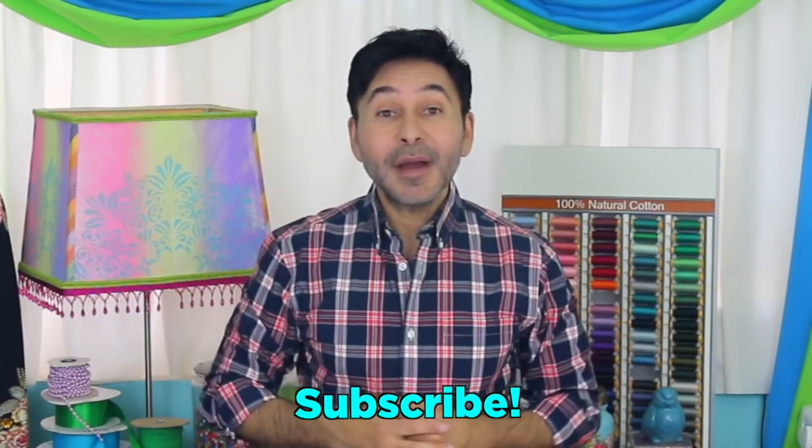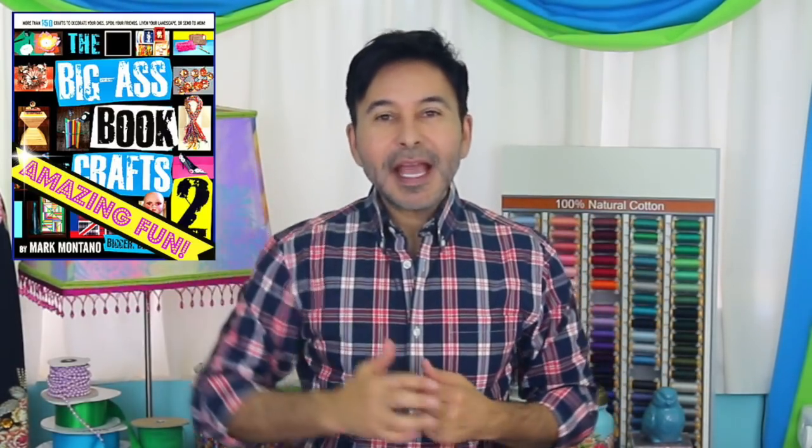Thumbs up if you like this video, leave me a comment and I will get back to you. Subscribe to my channel if you haven't already. Grab a copy of The Big Ass Book of Crafts Vol. 2 and I will see you next week. Bye!